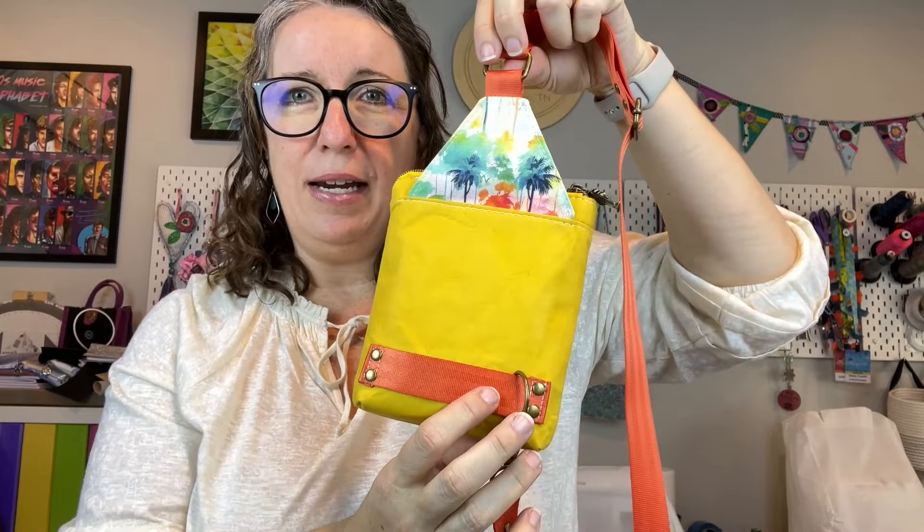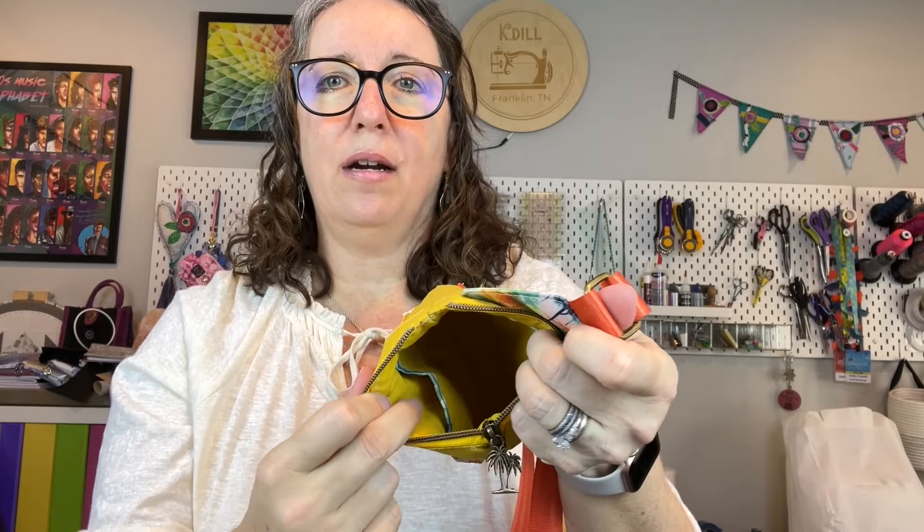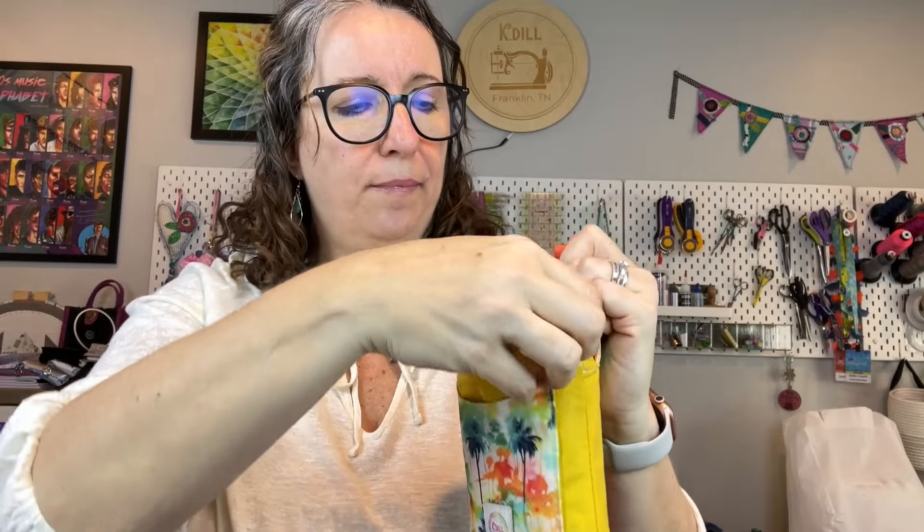This waterproof canvas in the palm trees is from Amber over at It's So Majestic. It's really vibrant in person and goes perfectly with this yellow. I'm using orange webbing for the back. With this on the back, depending on how you want to wear your sling, the strap will just slide to whatever side you need. On the front there is a slip pocket, and inside we have a credit card slot on one side and a slip pocket on the other. Those are optional.